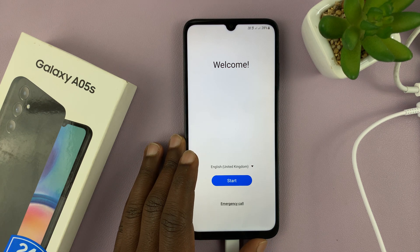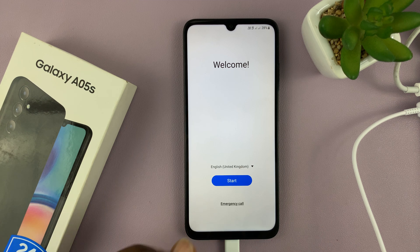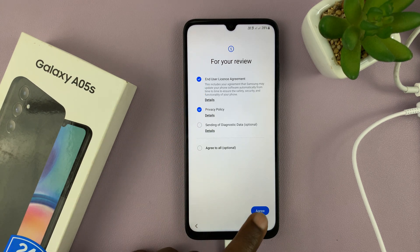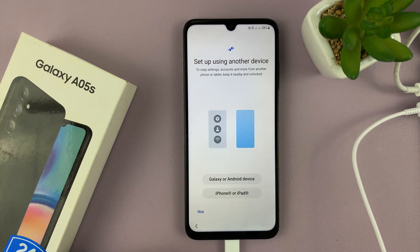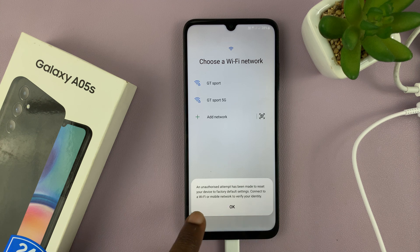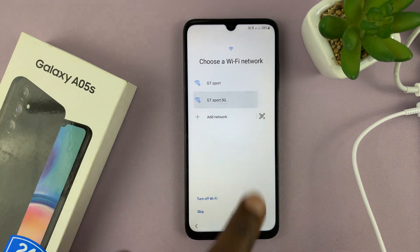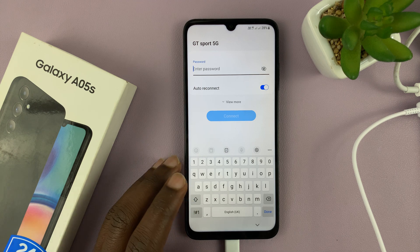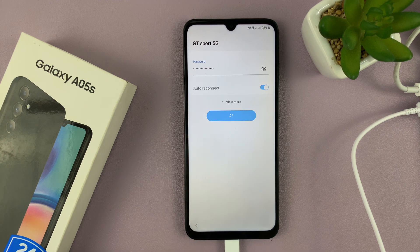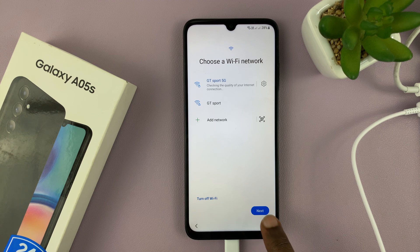Once the reset process is complete, it will take you back to the setup screen. Tap on 'Start,' then go to the end user license agreement and privacy policy and tap 'Agree.' It might ask you to set up using another device — I'm going to skip that and set this up independently. It will say an unauthorized attempt has been made to reset your device. Connect to a Wi-Fi or mobile network to verify your identity. Tap OK, connect to Wi-Fi, enter your Wi-Fi password, and connect.